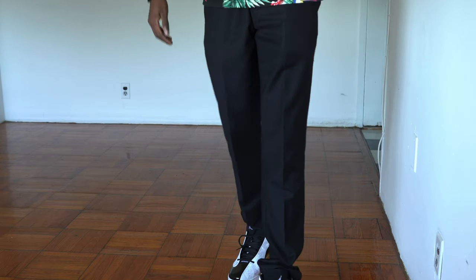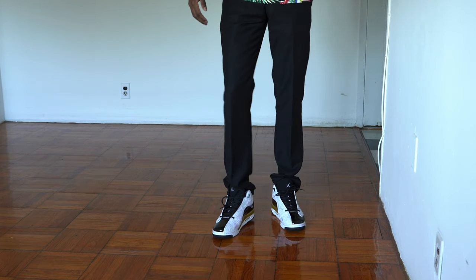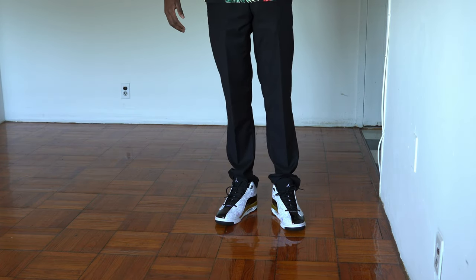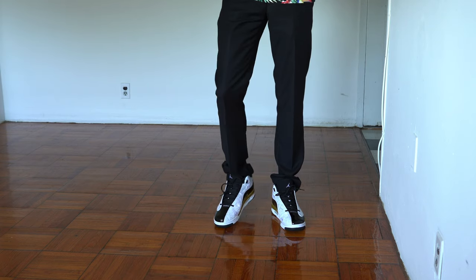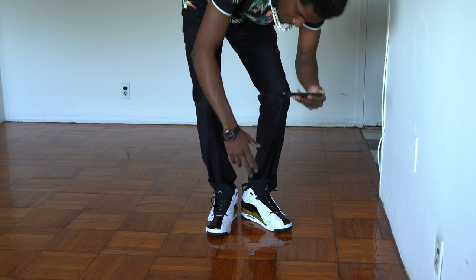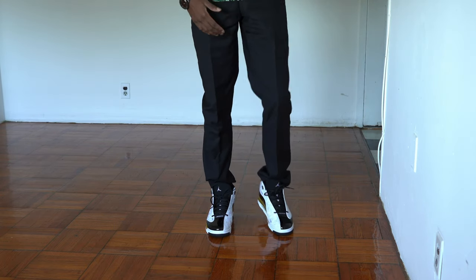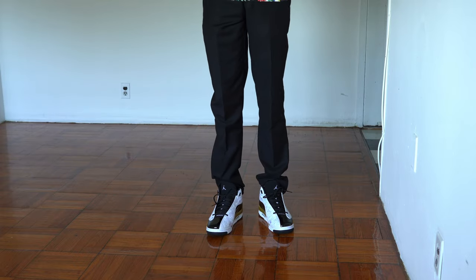This boosts your confidence level so high. If you wear a regular shoe you don't get that much confidence, but when you wear this type of shoe your confidence level goes a thousand percent up. This is the shoe to get.